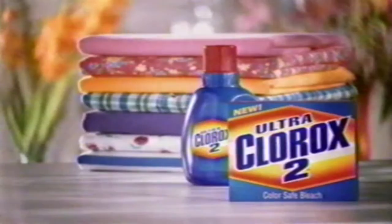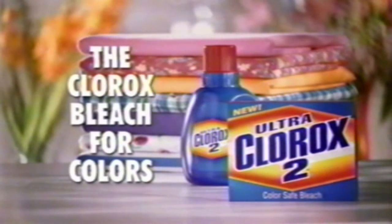Down, girl. New dry Ultra Clorox II color-safe bleach. The Clorox bleach for colors.